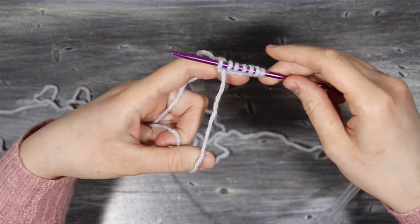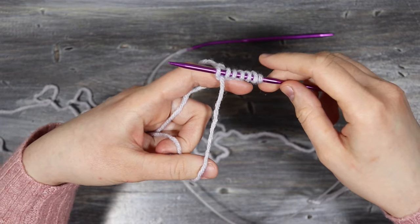I cast on 76 stitches to make a size large or extra large.